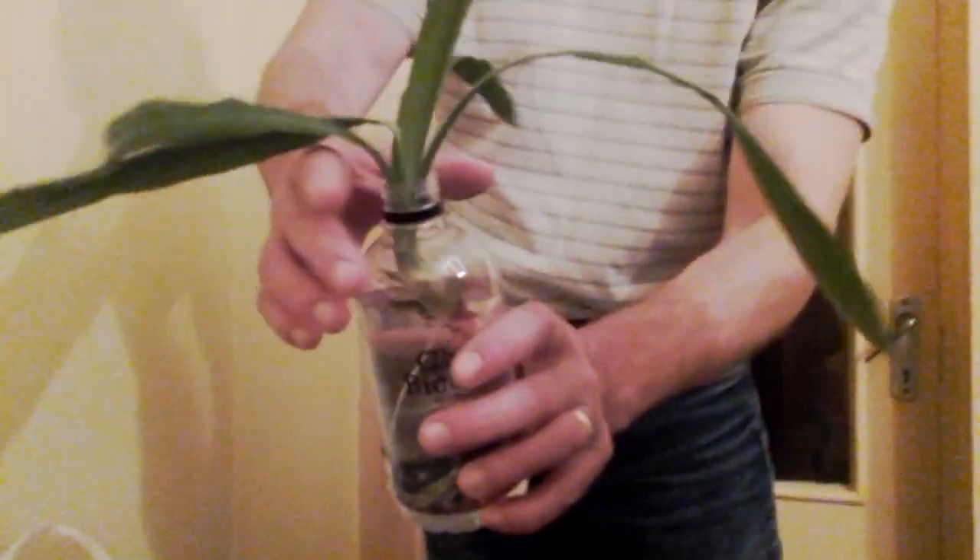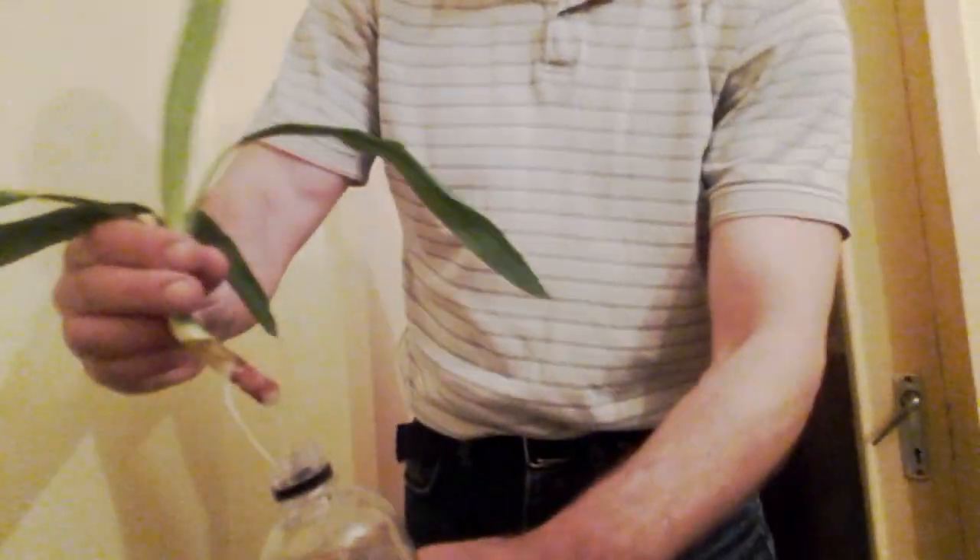Hi everyone! After staying in water as long as it is needed to produce roots, it is good enough to be planted.